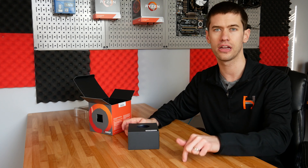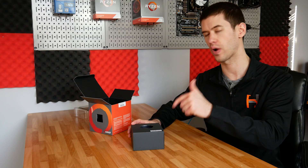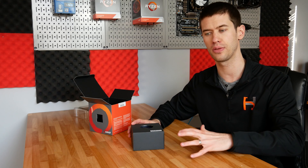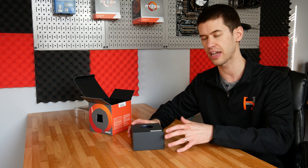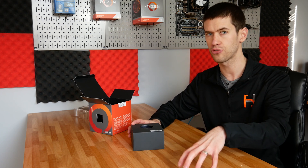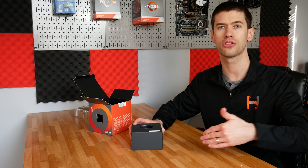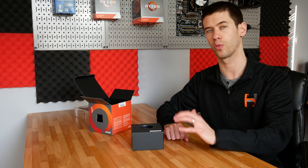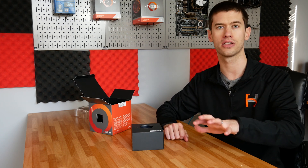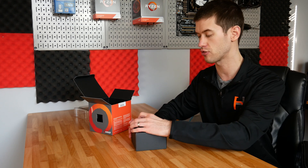The AE variant actually shipped with the Wraith Spire cooler. In this box we have the Wraith Stealth cooler, which was typically paired with the lower end CPUs. After the first generation, with the second generation, the Ryzen 5 2600 did in fact ship with the Wraith Stealth, and the 2600X got the Wraith Spire. So this is a step down from what originally shipped with the first Ryzen 5 1600 AE variant, but is pretty much on par with the 2600.